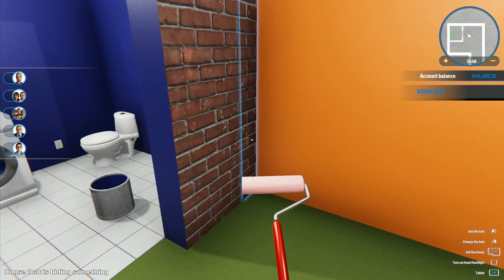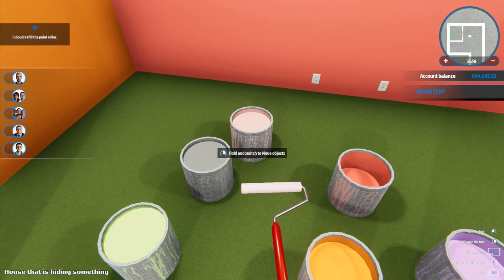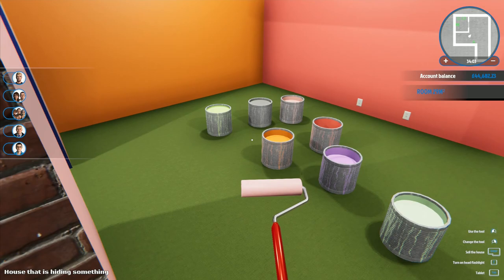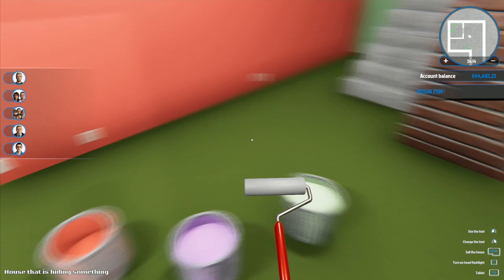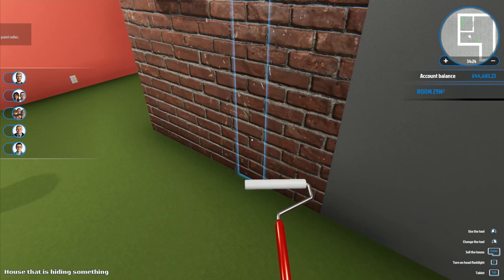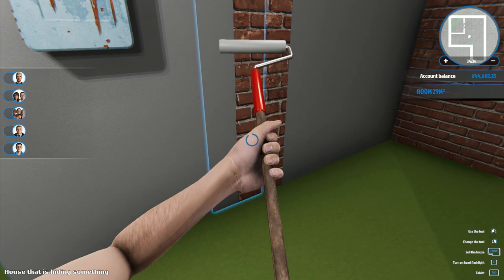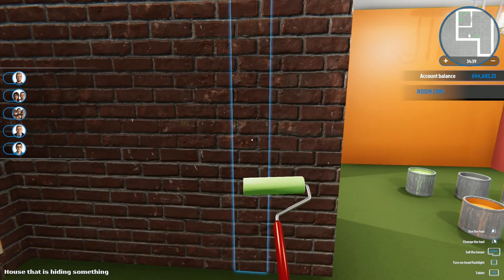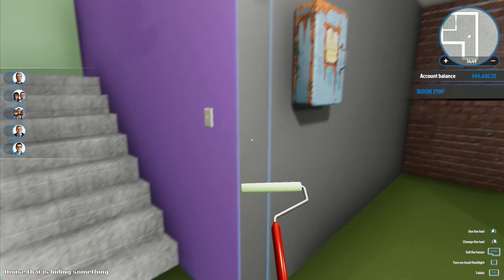Everything is just bright and garish the whole way through the house - there's not a single point where you can look and rest your eyes. It's almost exhausting. I've now used five of my seven colors. I've got gray here which I'll do on this wall, and green which I'll put down through there.